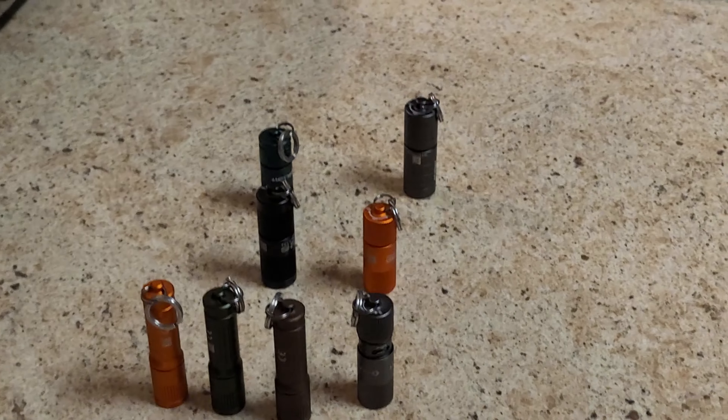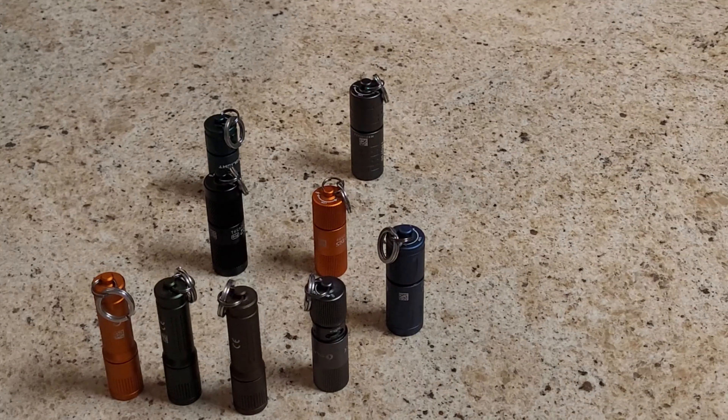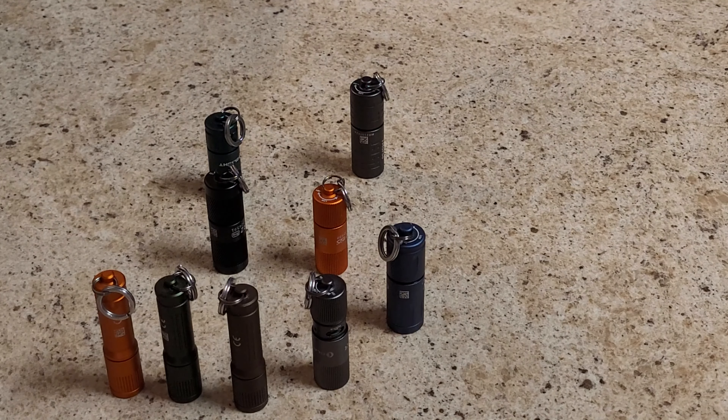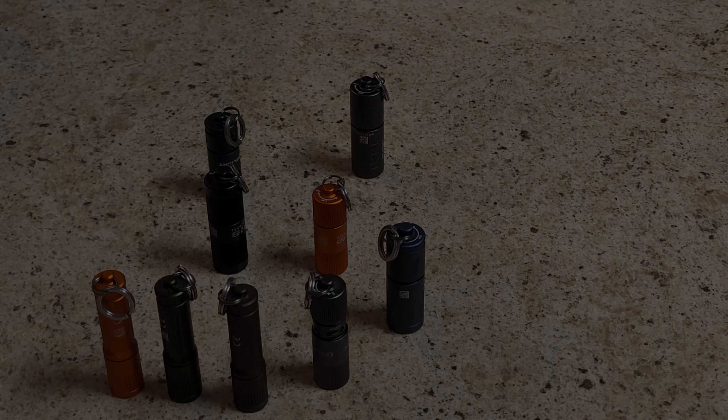Just wanted to make a quick video in case anyone wasn't aware of that little trick. You can get some pretty decent little flashlights — I've probably been picking them up over the course of a year and a half or two years and I've got this many so far, so definitely worth your time to check out. If you've got any questions leave them in the comments below and look for that next video coming out for an in-depth review of the specs on all these. Thanks for checking out another video.